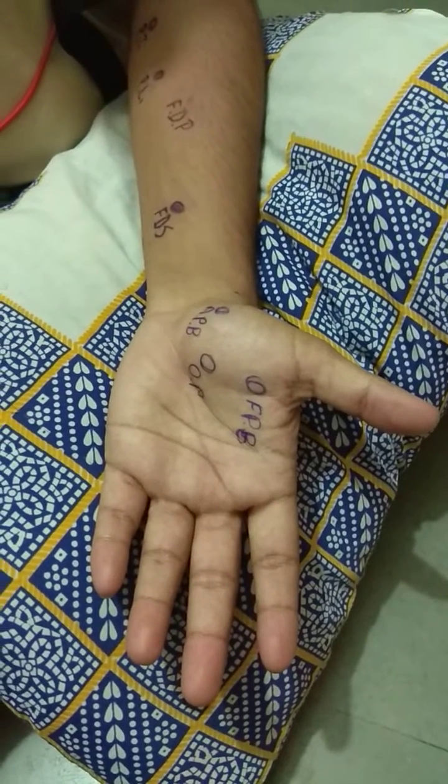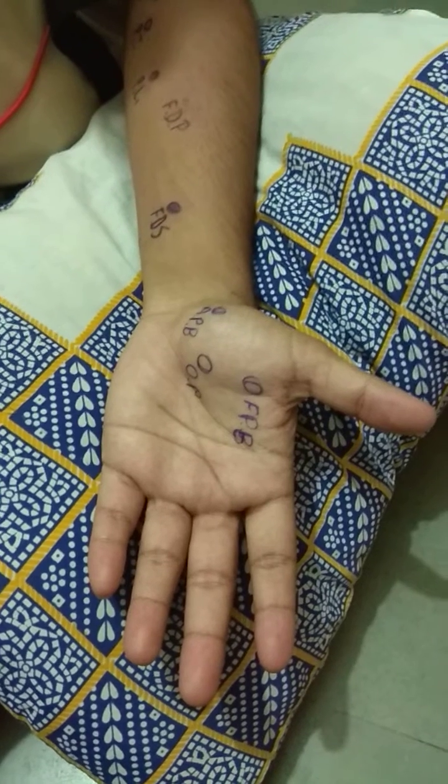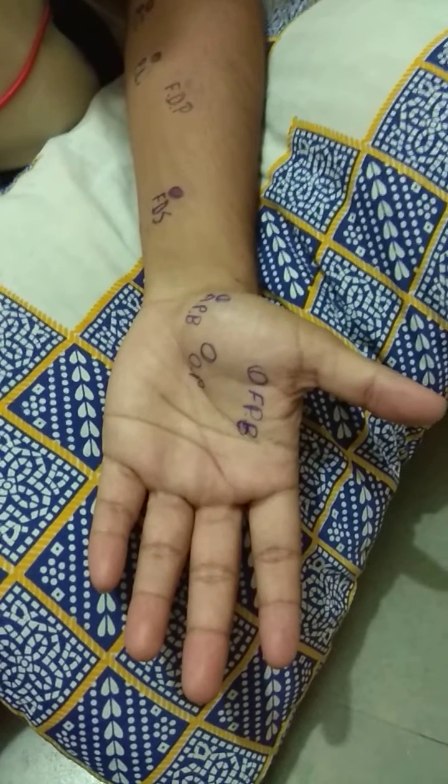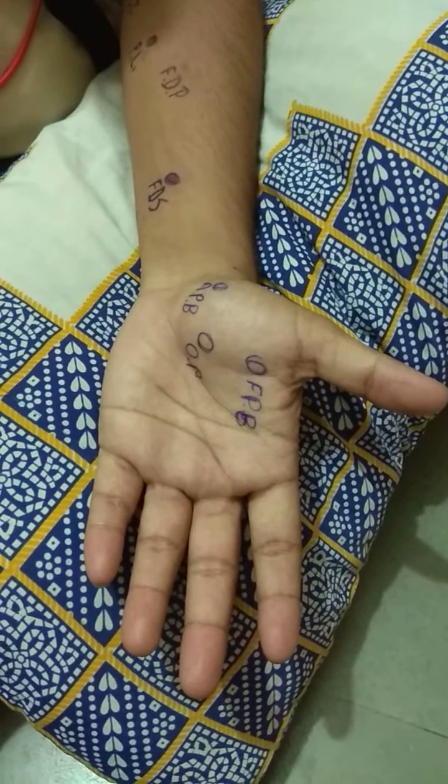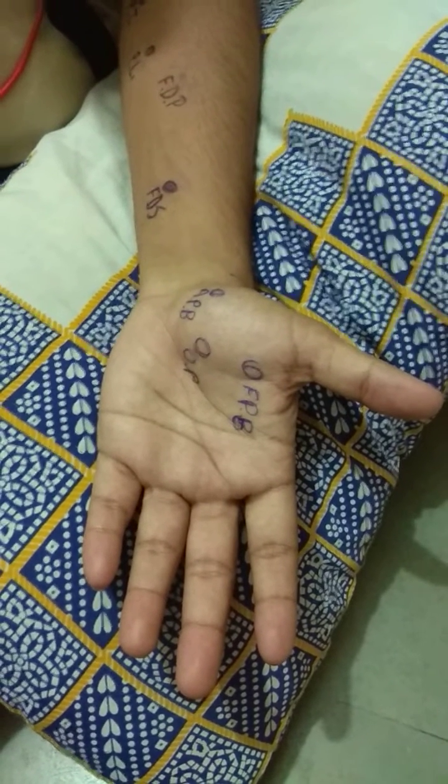The median nerve also supplies the thenar eminence of the hand. There are three muscles in the thenar eminence: abductor pollicis brevis, opponens pollicis, and flexor pollicis brevis.